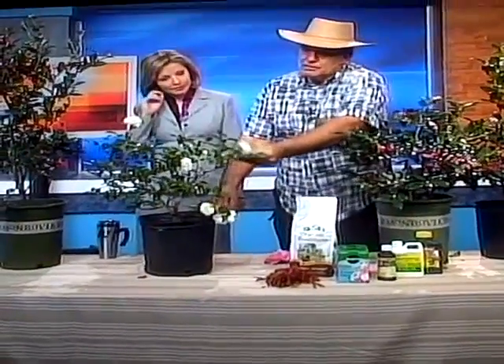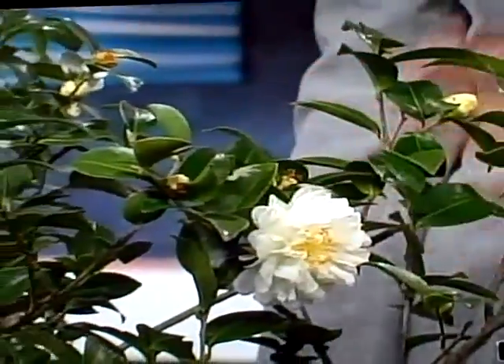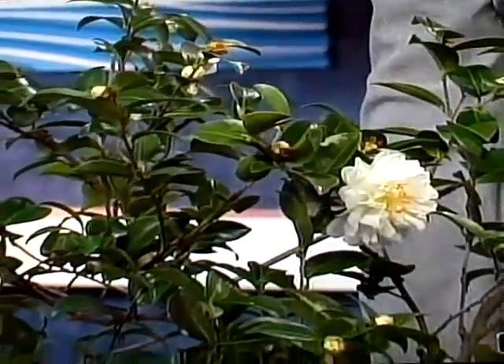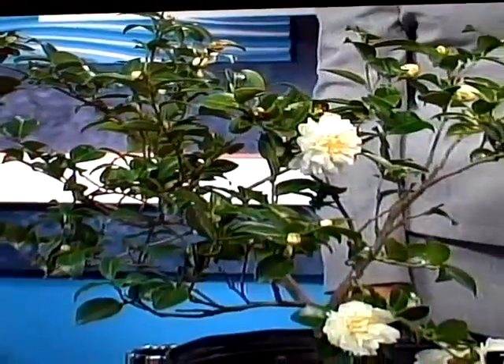Here's a beautiful one. This is Mimi no Yoko. It's a low growing plant, but you notice how the habit of the plant is a spreader. Now this you can plant in front of a window, and a camellia is probably the most beautiful hedge when it matures.